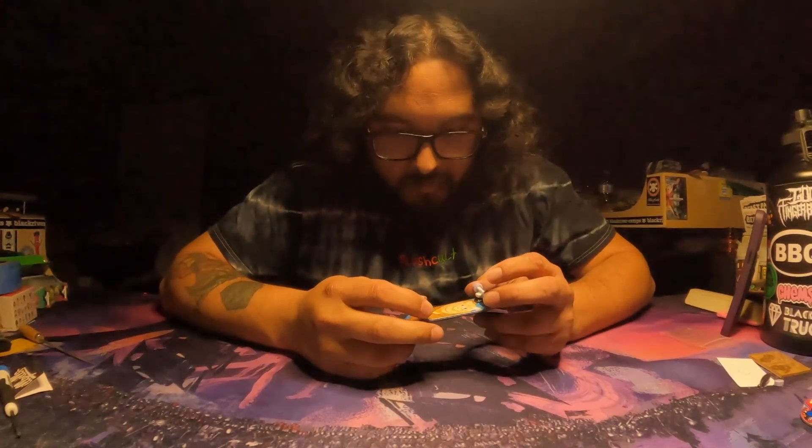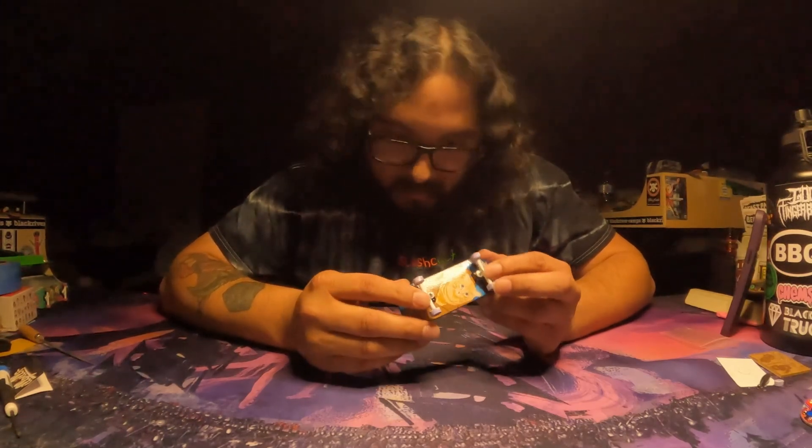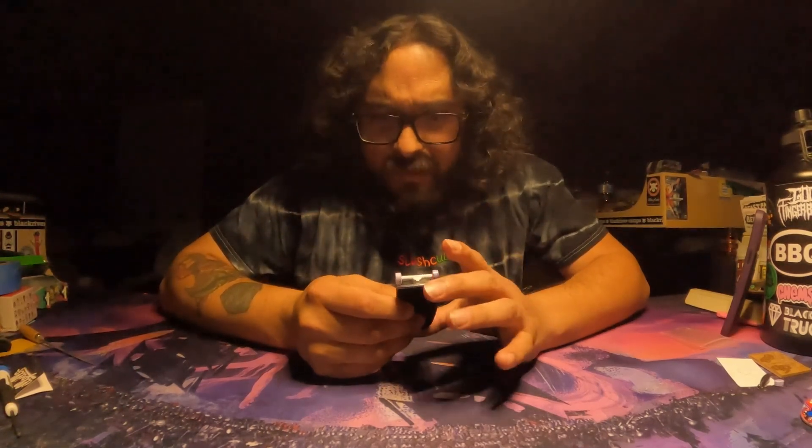Quick session — did a few tricks. The board is very very comfortable. I think I'm going to need to throw on some washers just to tighten it up a little bit, but that has nothing to do with the deck.